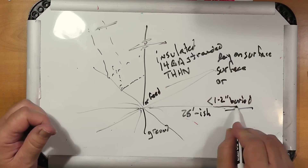If you are going to bury the stranded wire, you want to go no more than two inches — that's about 5 centimeters. The reason for this is because you've got grass and other stuff up there, and you can still radiate past that, which will make it work fine. If you go deeper than that, the radials start becoming part of the ground.